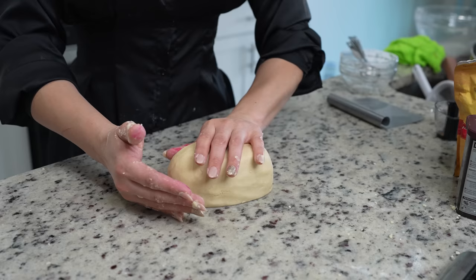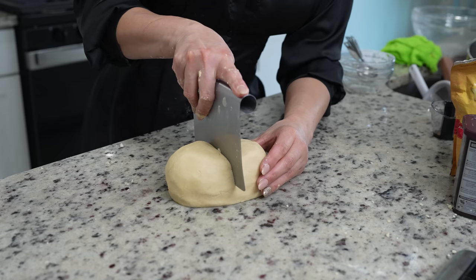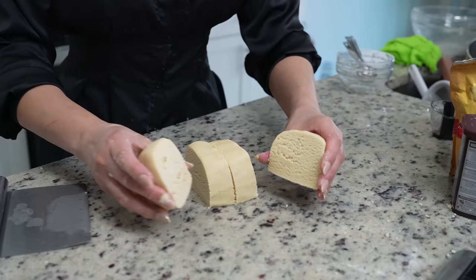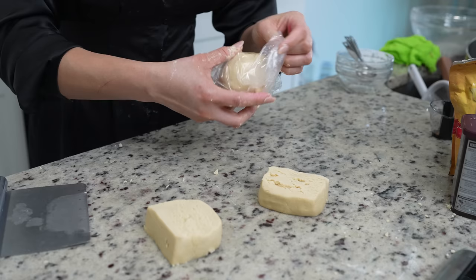Once we have our topping, you can stop here if you want to make them all vanilla conchas, but I'm going to be making some strawberry and chocolate as well. So I'm dividing my log into four equal pieces. Make sure that you wrap them in plastic bags or place them in a Ziploc bag and set them to the side.